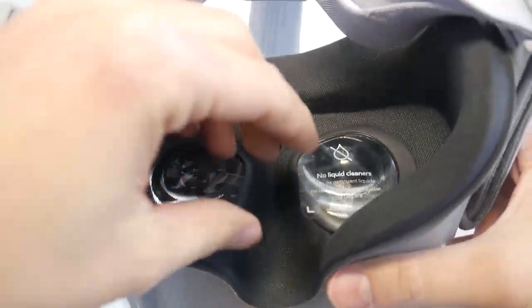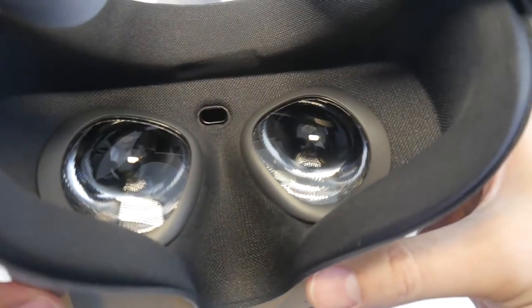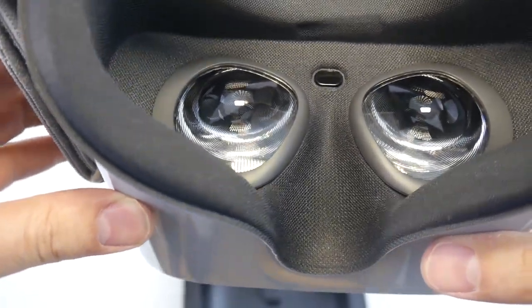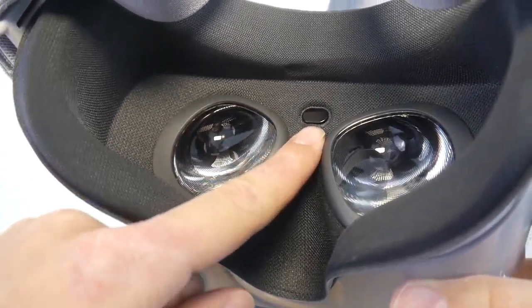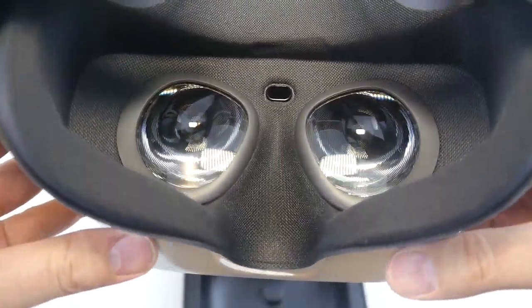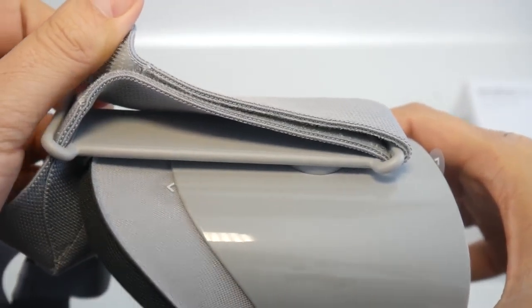Let me take off this foil and have a look at the lenses. Oculus is very proud of these lenses — they say these are the best lenses they've ever built. They do look really good. I'm very much looking forward to checking them out and comparing them with the Oculus Rift and HTC Vive Pro lenses.